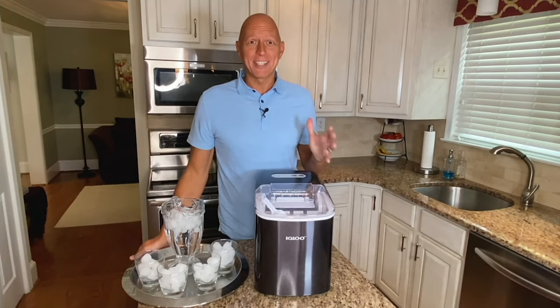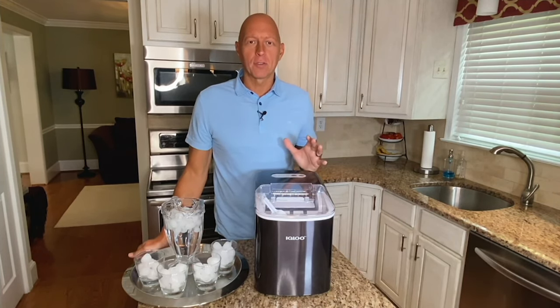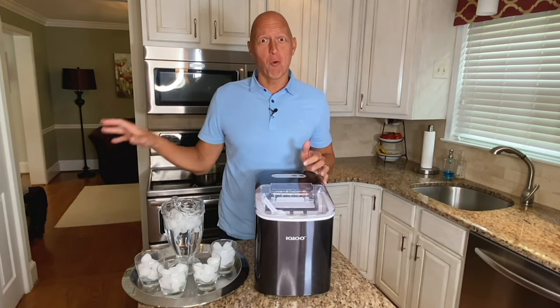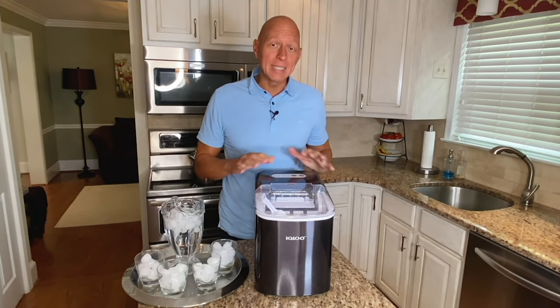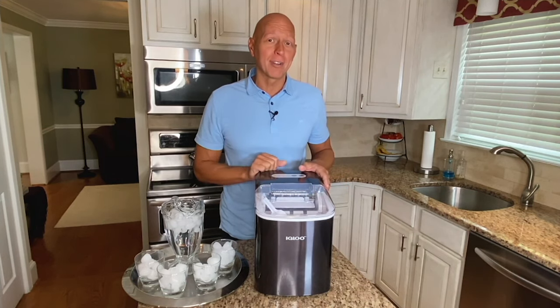Because it only takes about seven or eight minutes to make ice, you can make up to 26 pounds of ice in 24 hours. A standard refrigerator only makes about 4 to 5 pounds in 24 hours. You have plenty of ice for everything you need, and best of all it's completely portable — you can put it anywhere as long as you have a plug and some water.